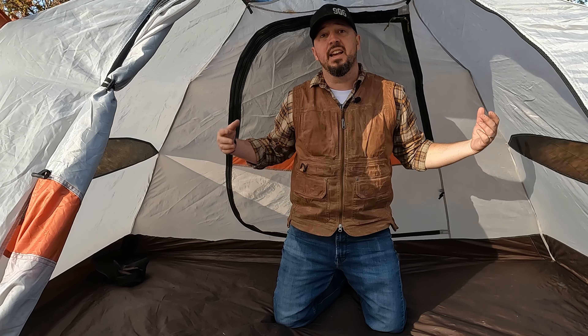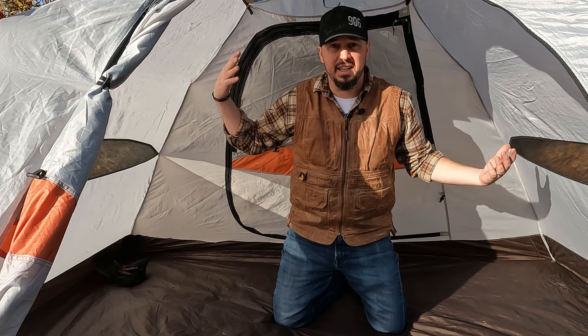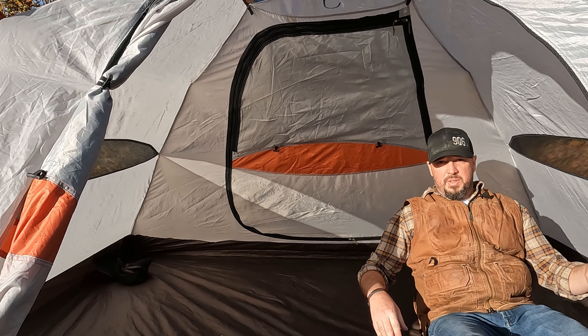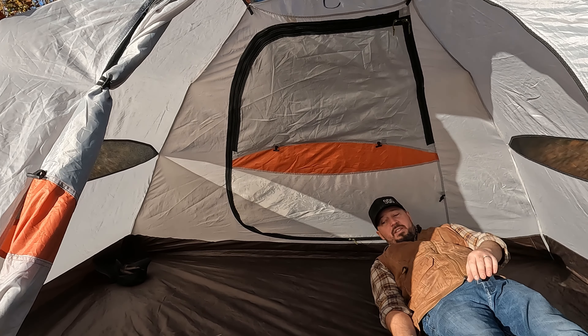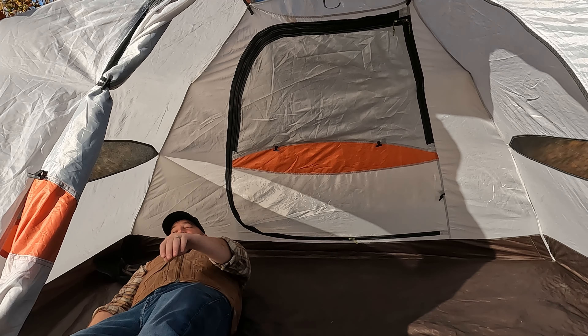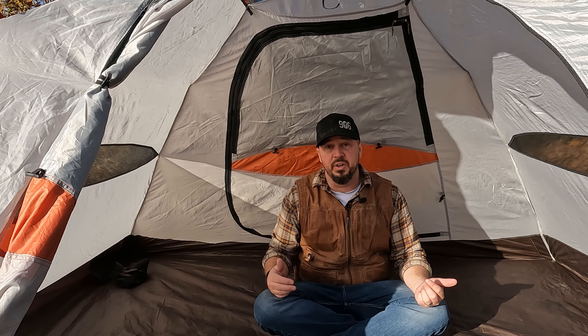Inside this four-person tent, I can get up on my knees and basically sit in the middle before my head starts hitting the roof — a little bit more headroom than the two-person. I can lay here and fit four people across, but it is going to be a little snug when you're bringing in gear. You can maybe put stuff towards your feet, but the more people you put in here, the more you risk pressing up against the side of the tent while sleeping, and you don't want to do that — you'll wake up wet from condensation.